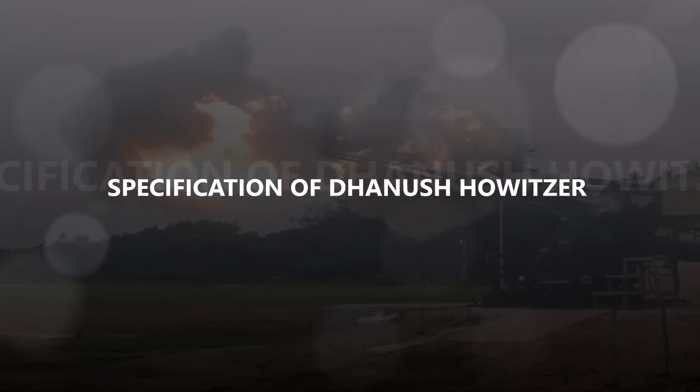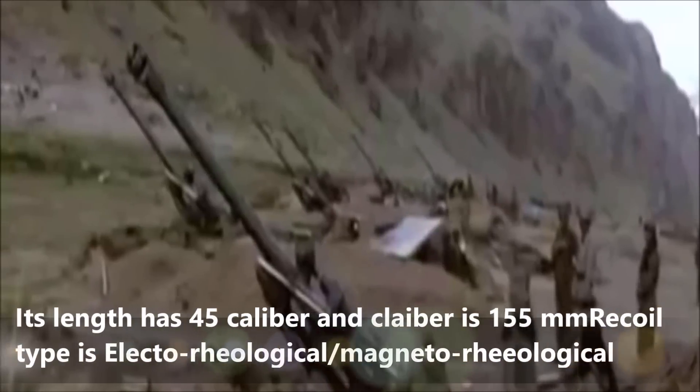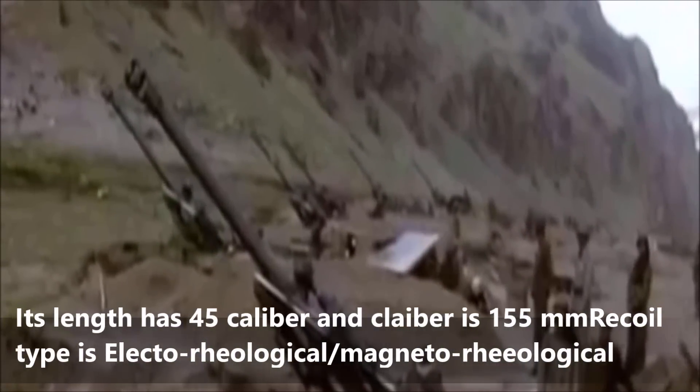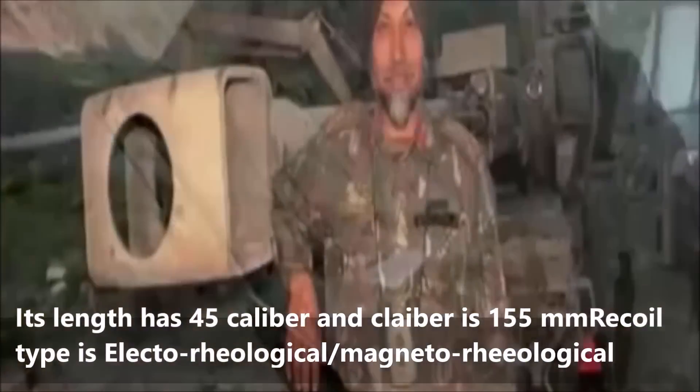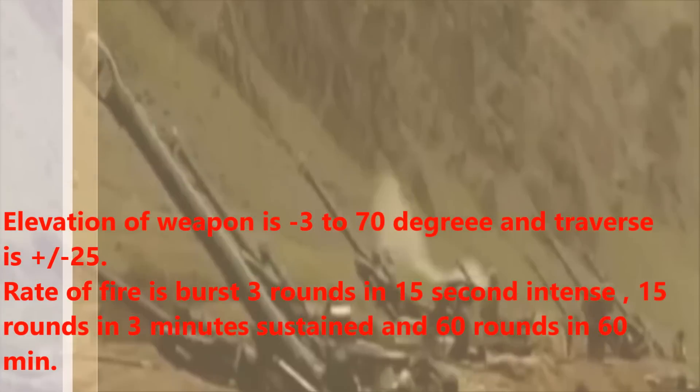Specifications of the Dhanush howitzer: barrel length is 45 caliber and caliber is 155mm. Recoil type is electrorheological slash magnetorheological. Elevation of the weapon is minus 3 to 70 degrees and traverse is plus or minus 25 degrees.